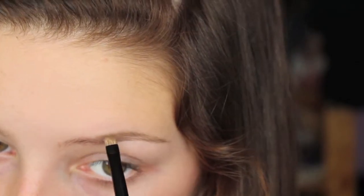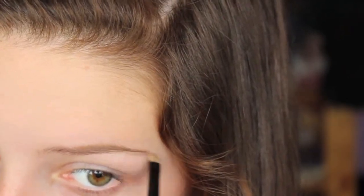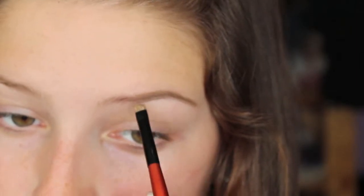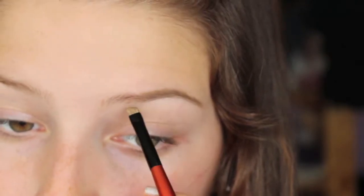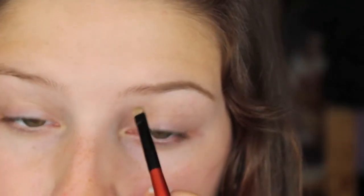The first thing I do is fill in my arch first, because it makes it easier to see whether you want the front part of your brow lighter or not. Sometimes I like to go all dark or do an ombre. I make sure I have a really defined arch, then I decide if I want the front lighter or darker. Today I'm going a little lighter. I fill in the bottom to create a crisper line, then clean that up with my eye primer.